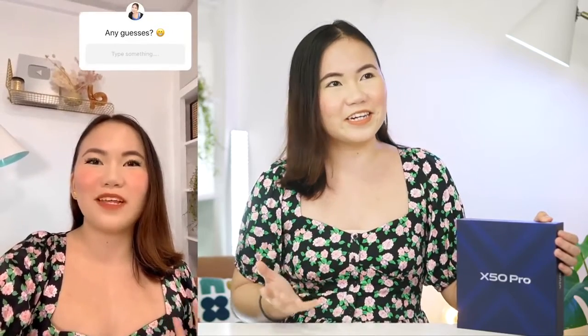Hey guys, it's your Tag Mary and welcome back to my channel. For today's video we have another unboxing and first impressions video — this is not yet a review, but I will be doing a separate video for that. This is the Vivo X50 Pro. I actually did a little teaser on my IG story, and 80% of you guys got it right, siguro dahil sa announcement ni Vivo.